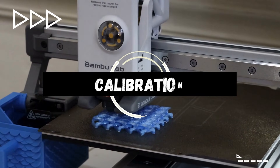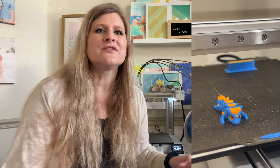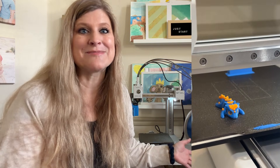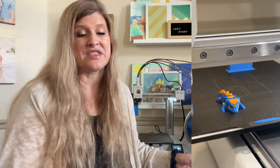It also calibrates itself with just one tap, making it really easy to go. Just one-tap calibration and it's ready. That includes bed leveling, nozzle distance, vibration compensation — all of those things that usually require adult troubleshooting or someone with 3D printing experience. They're just done for you. Kids can literally just hit start and the printer does everything.